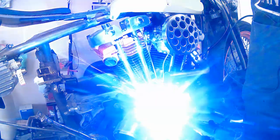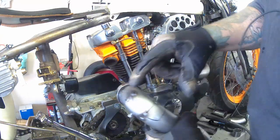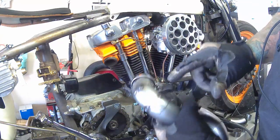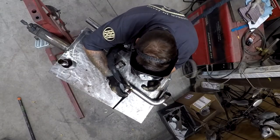I'm just adding a couple more tacks on either side where I'm going to be cutting out, to keep the pipe in place. Then I'll take a cutoff wheel to that, chop that out, and then fit the other piece back together.